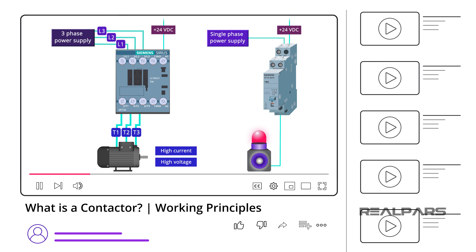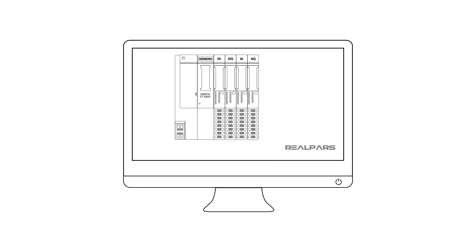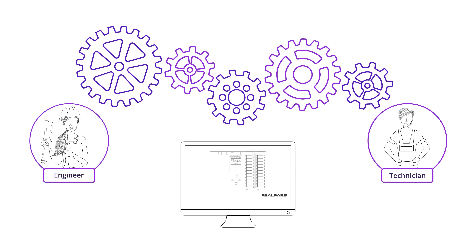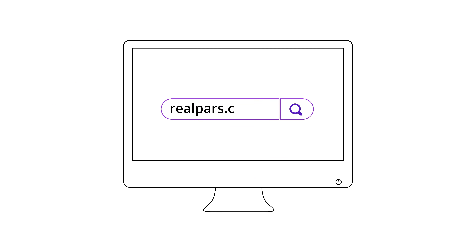That's it for this video. I hope you now clearly understand what a contactor is and how it works. If so, please don't forget to like this video — this will help other automation engineers find this video more easily on YouTube, and it will also encourage us to create more easy-to-follow videos for you in the future. Want to learn PLC programming in an easy to understand format and take your career to the next level? Head on over to realpars.com.